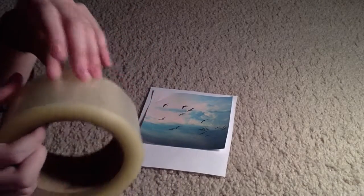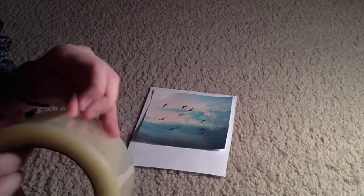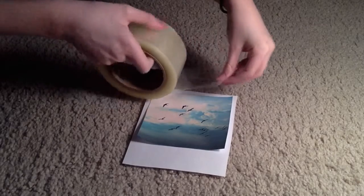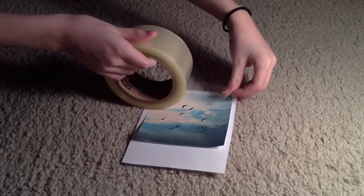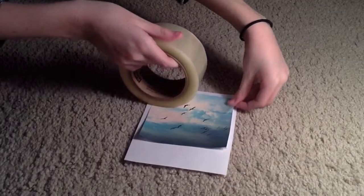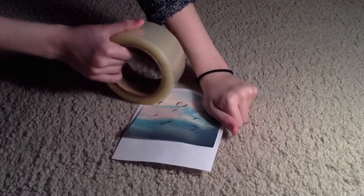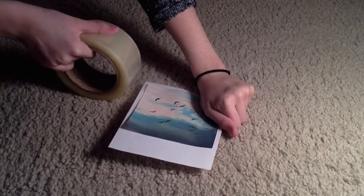Then just peel it to where you think it would work. I'm just going to grab my scissors and cut at the very end.